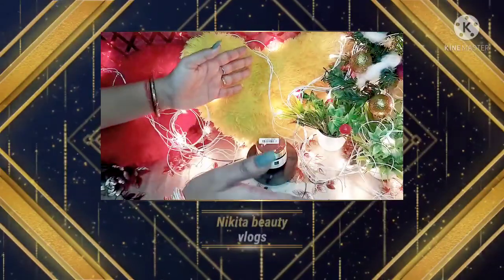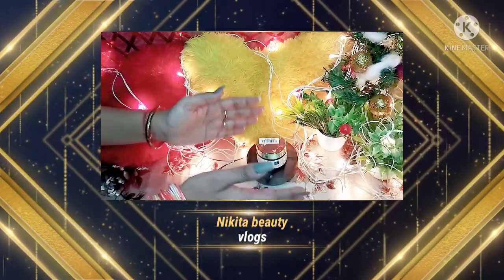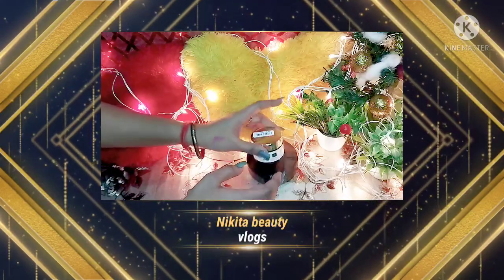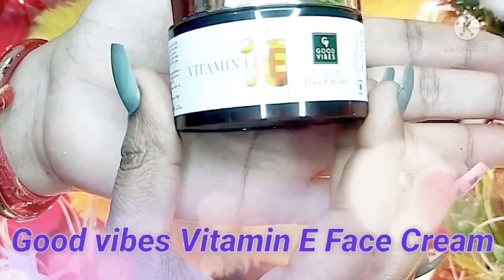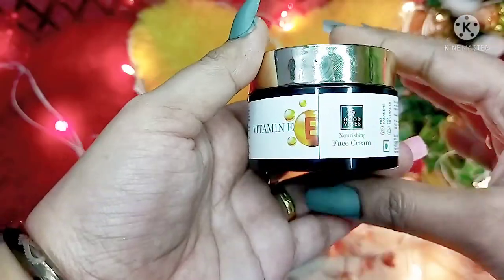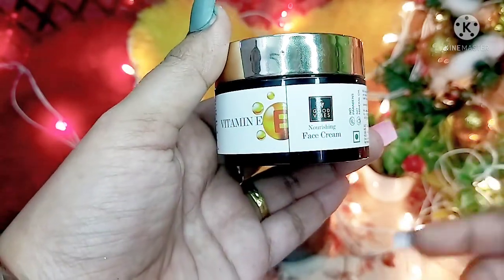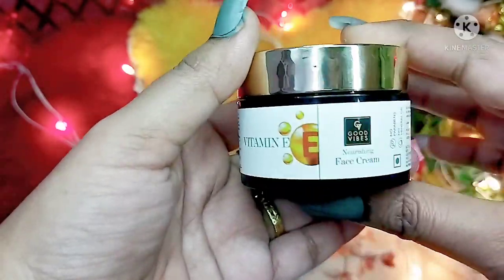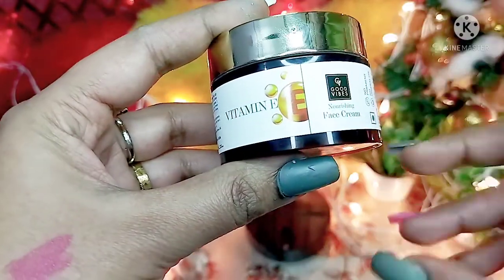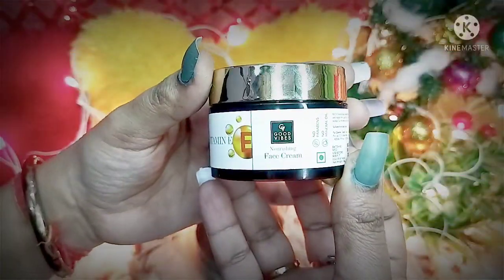Hello everyone, welcome back to my beauty blog. I am Nikta. In today's video, I am going to share with you the Good Vibes Vitamin E Nourishing Face Cream — whether this cream is worth it or not. I will cover everything in this video, so without any further delay, let's begin.